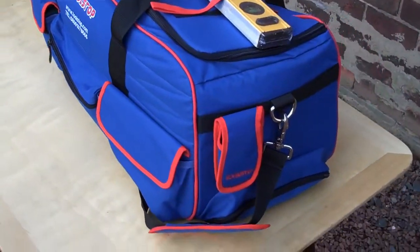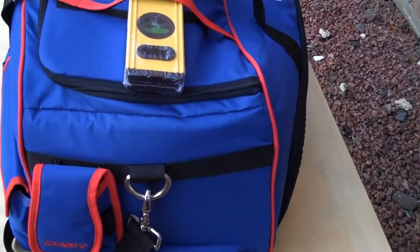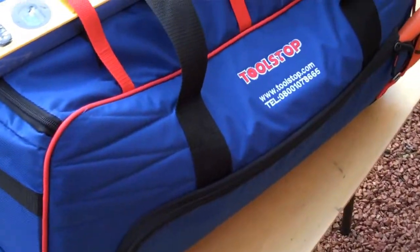They have multiple external pockets for things like tape measures and bit sets. They also have an over the shoulder carry strap which is detachable.